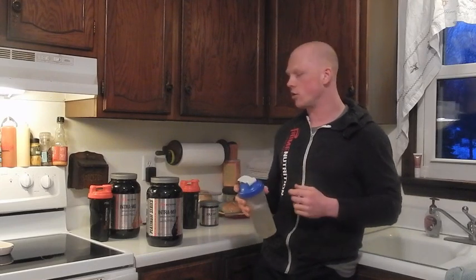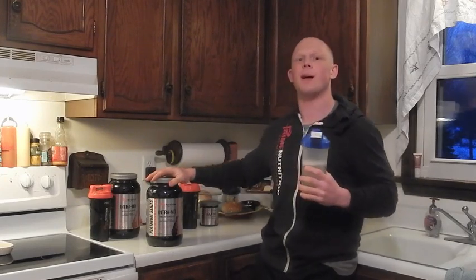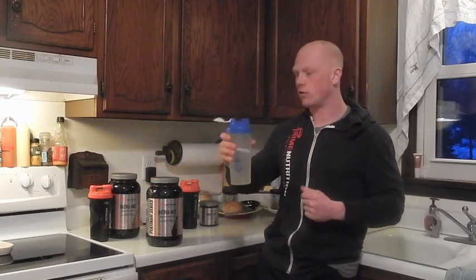Now the grape — I'm a big grape fan and I have high hopes that Aaron and Prime Nutrition did a good job on this. Let's give it a taste test. It says two scoops in about 750 milliliters, which is about 25 ounces, or one scoop in 16 ounces. This is one scoop in about 16 ounces.